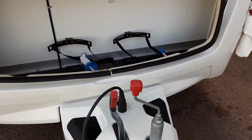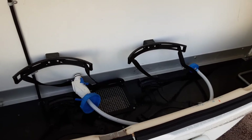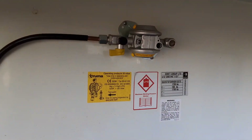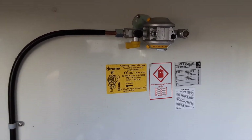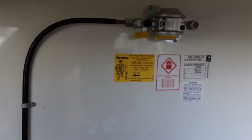In the front of the van, you have your two gas bottle tie-downs. Two 6kg propane gas bottles is the maximum amount of gas you can carry on board the van at any point. On the bulkhead of the van, you've got your gas regulator. We can fit the gas pipework if you wish to — it doesn't actually come with the caravan as a standard unit.